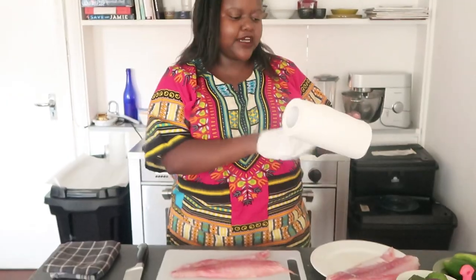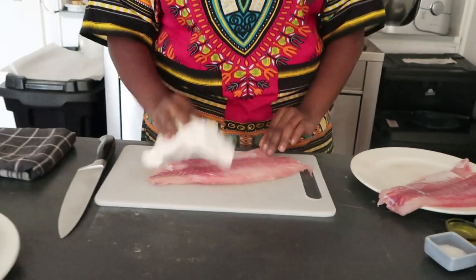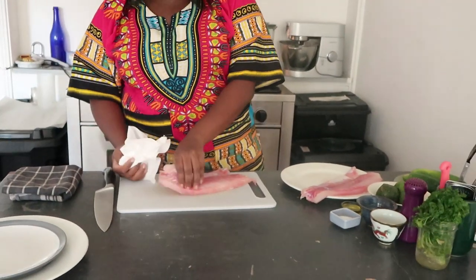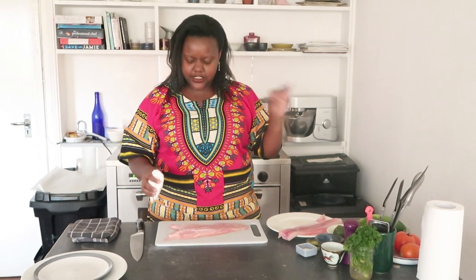Once you have your fish, go ahead and get a kitchen paper towel. The paper towel is just to ensure that your fish is nicely patted dry, because this will help when you are pan-frying it. It's going to be very nice and crispy — otherwise if you don't pat it dry, it's going to be damp and you won't get that nice crispy exterior.